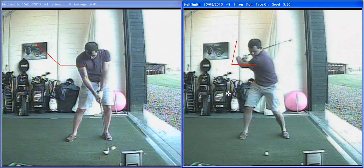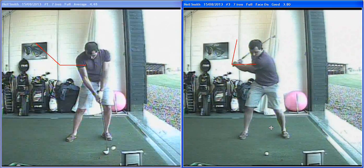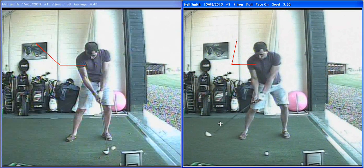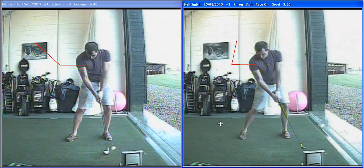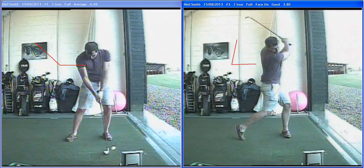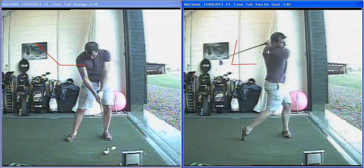Here we see the body working much better — body moving, arms being pulled, kept some wrist angle coming down. Much better there, releasing through the ball. Impact much more solid — the face doesn't open, it rolls over when you hit the ball. Body's going round, whipping it through much better and releasing through. Good finish, getting that body turn, back foot up now.